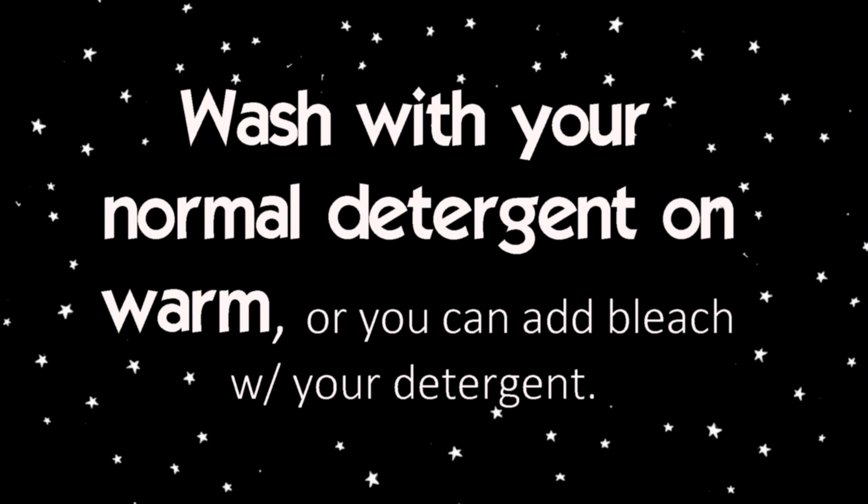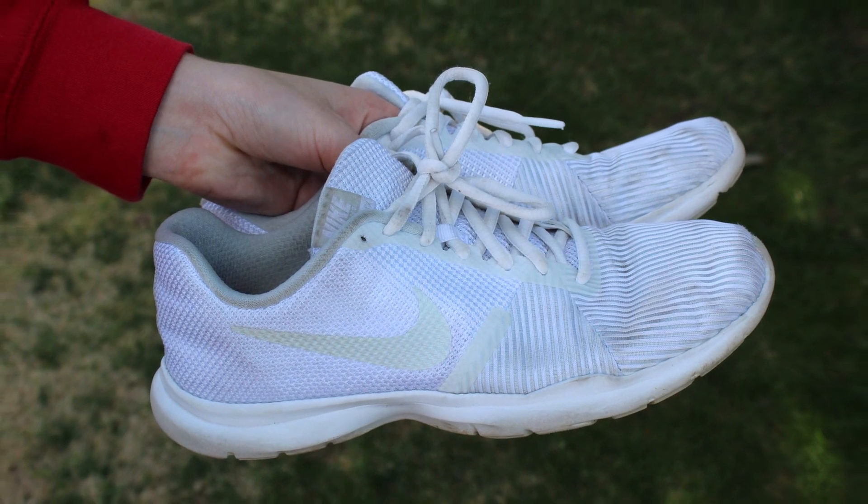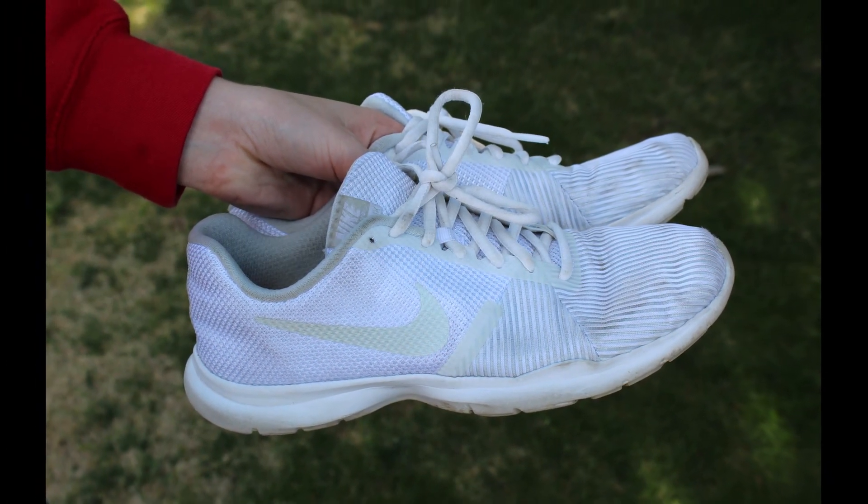Do not use bleach if your shoes have color on them. My shoes have gray and white, so I'm not going to use bleach because I don't want to lose that gray color. If your shoes are all white, I would say go ahead and bleach it — it will help.